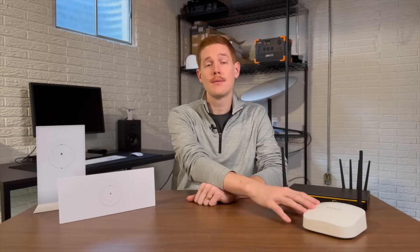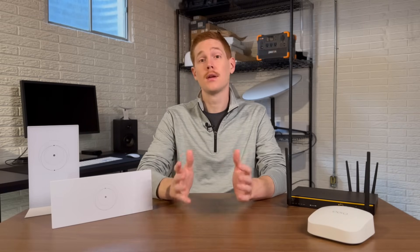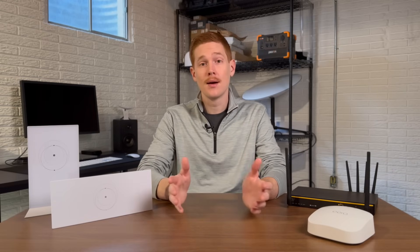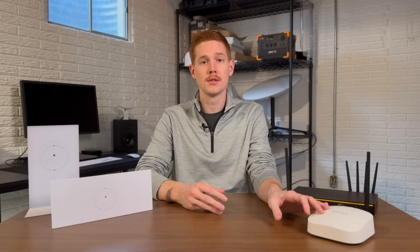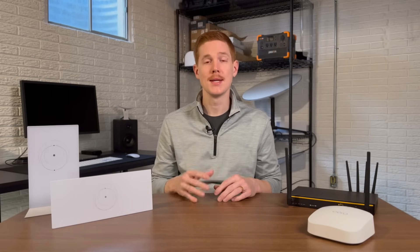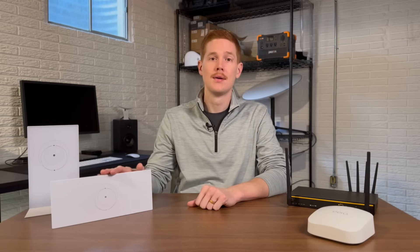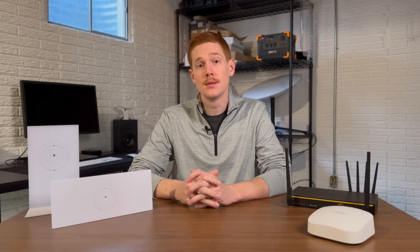This Eero mesh unit has a ton of options. You can configure network profiles that limit bandwidth, limit data for certain devices versus others. You can add mesh units and expand coverage that way. There are a ton of different networking options if you need more advanced features — stuff that just simply isn't available on the Starlink router. So this video is really going to be focusing on Wi-Fi performance and internet speeds: can I get more internet speeds from a third-party router versus the default Starlink router?